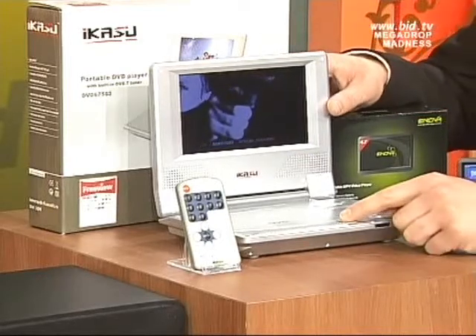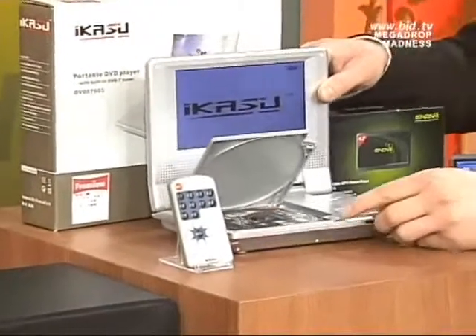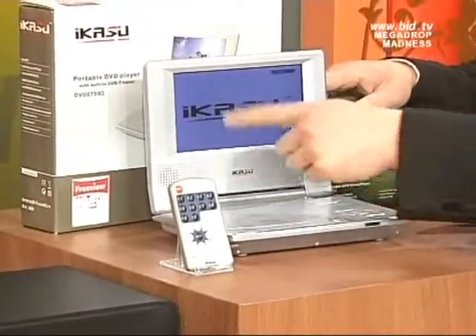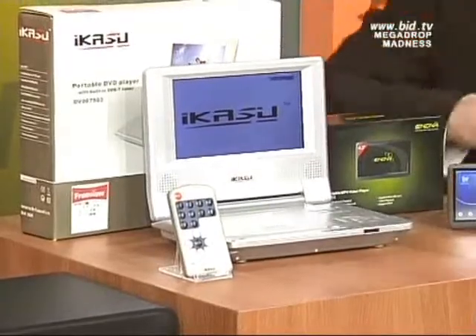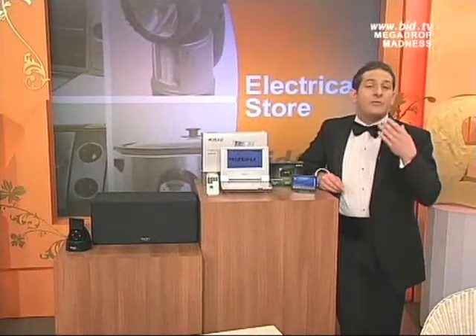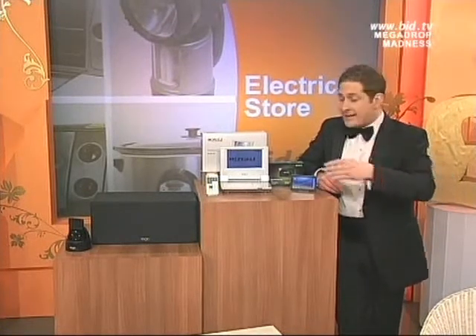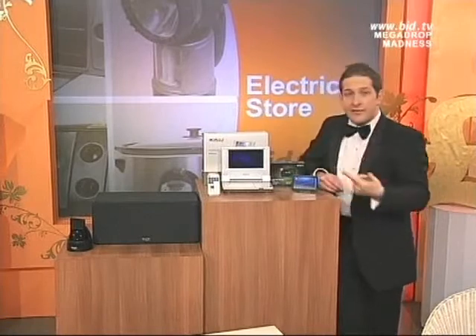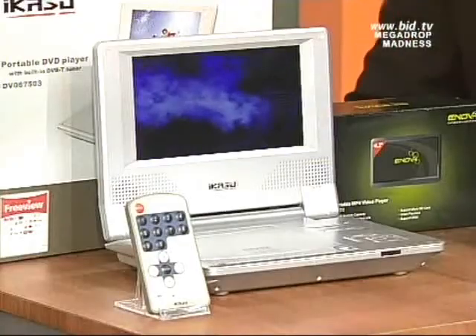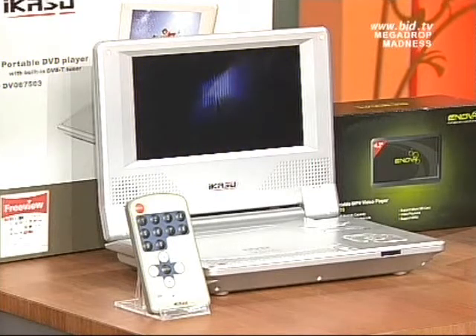Now to open the DVD, you just simply press the button on the front, and you can see just there that you've got your DVD on the inside, which is being read by the laser, playing the DVDs on the screen. Not only will this play DVDs, but it will play music CDs as well, and it will also play the CDs that you download, and the movies that you download off the internet, and put onto a disc — it will play through that screen too. It comes with a full remote control, beautiful colour dynamic screen, plus it's got great sound.